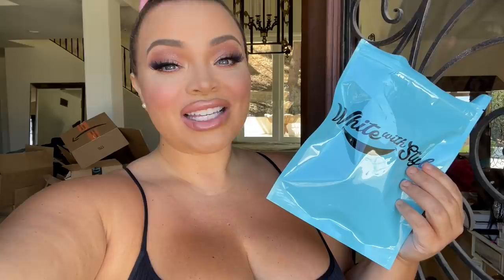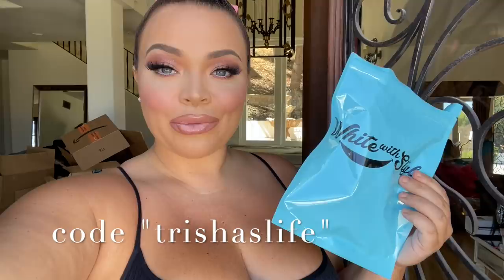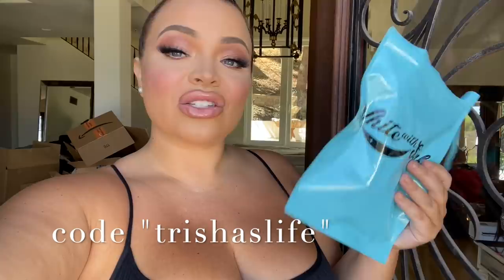This is not sponsored by Starbucks. Today it is sponsored by White With Style. You can get the Sparkle White With Style Teeth Whitening Kit for $29.99 — it's originally in the $200 range — if you use the code Trish's Life. I'm going to link it below. Or you can get the Stellar White Advanced Whitening Kit for $69.99, which is also really up in the hundreds. If you want to get that, use the code Trish's Life. I love these.